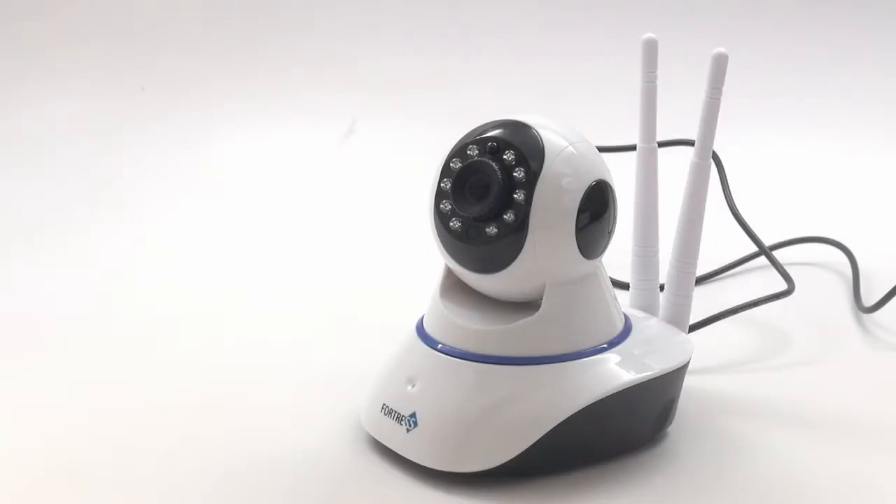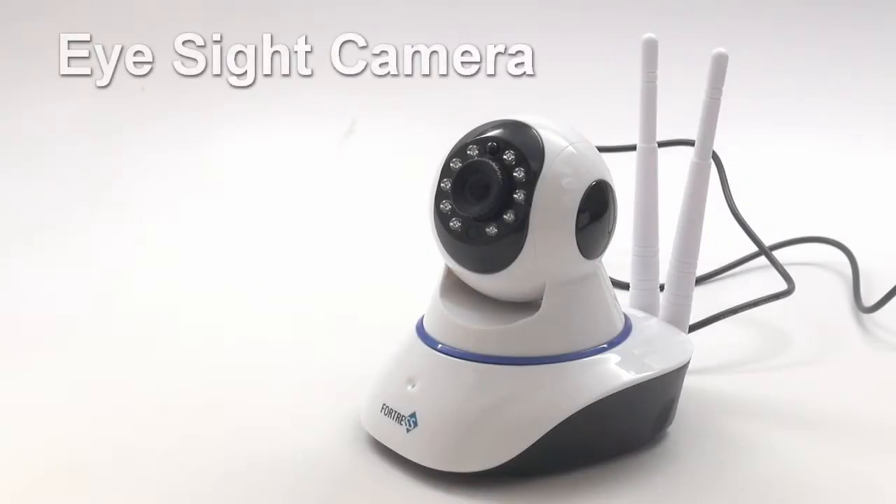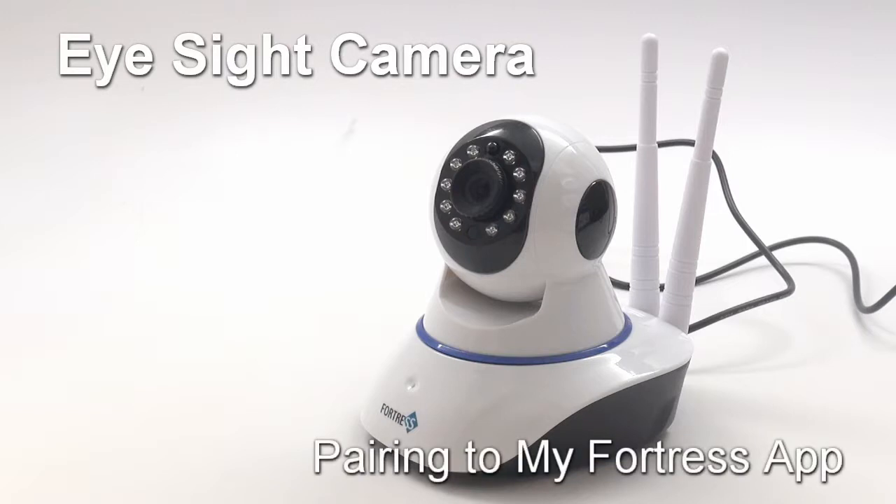Welcome to Fortress Security Store. This tutorial will demonstrate how to pair the EyeSight camera to the MyFortress mobile app.